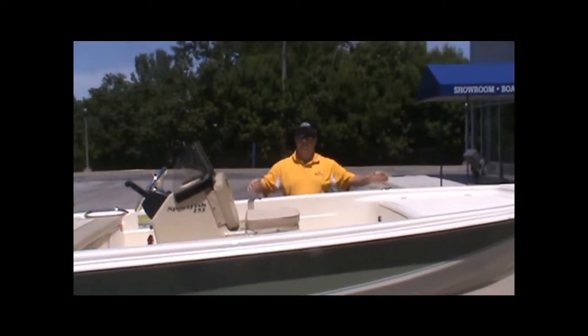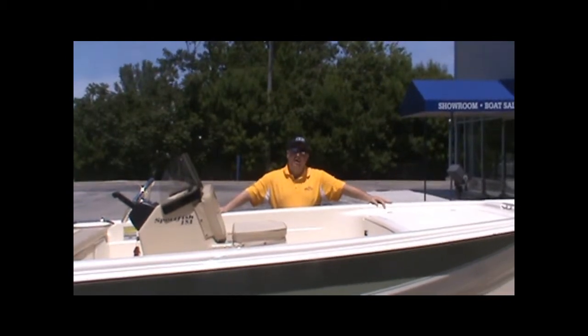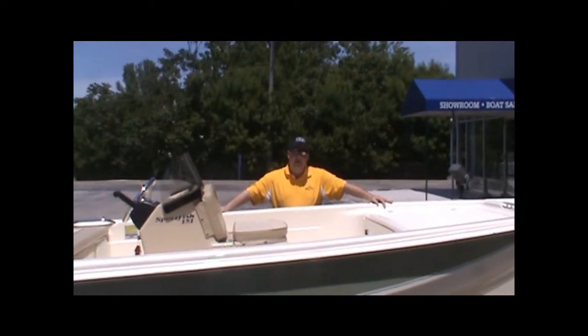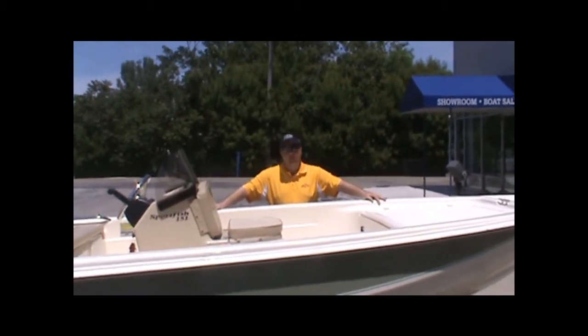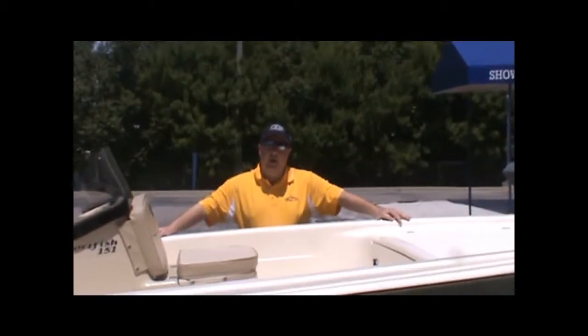Good afternoon, this is Ty Curran. I'm at Pier 33. We're going to do a video walkthrough for a new friend of ours from Texas. The fellow's name is Oscar. Oscar, we want to give you a walkthrough on this Scout 151 so that you can get a good look at how the boat shows off right now.